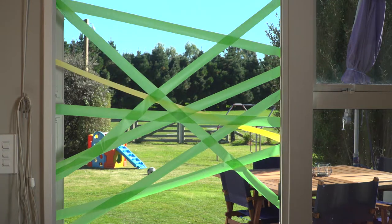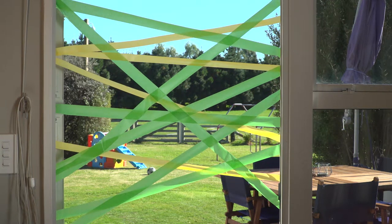Using your painter's tape, start adding pieces from one side of the door frame to the other. There we have it — our own homemade sticky spiderweb!